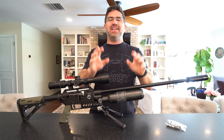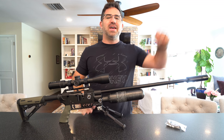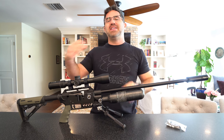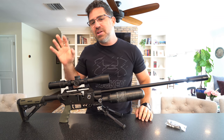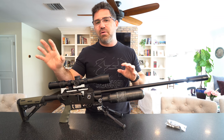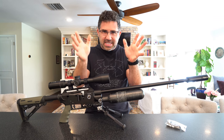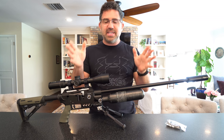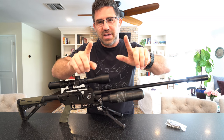Hey guys, listen up and listen good. If you are either active or retired U.S. armed forces, U.S. Department of Homeland Security, police, fire, EMS, any and all department of wildlife and forestry, and all emergency room services here in the United States, then this event and giveaway is dedicated exclusively to you guys.